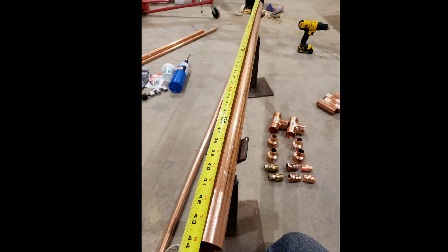And then I cut the outer tube, the inch and a half, to 44 inches.